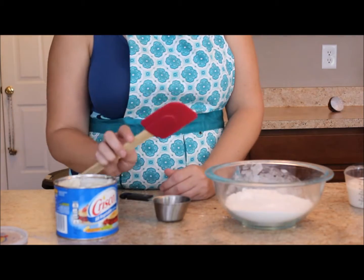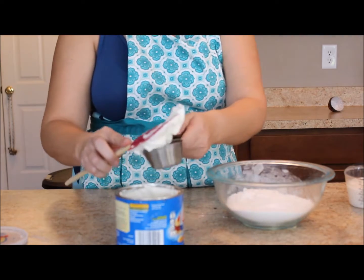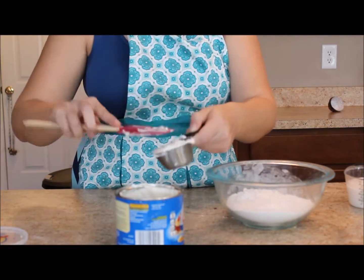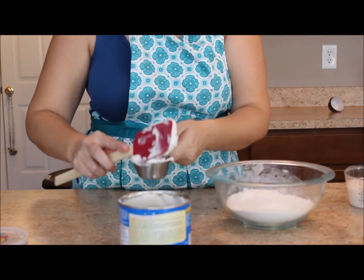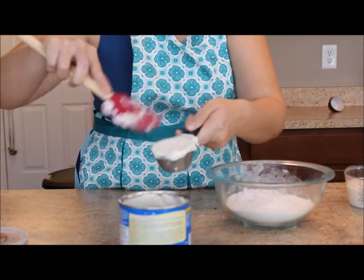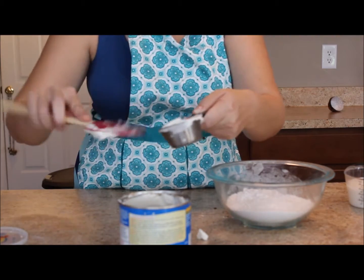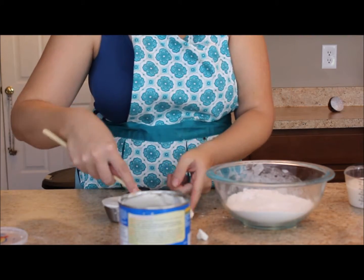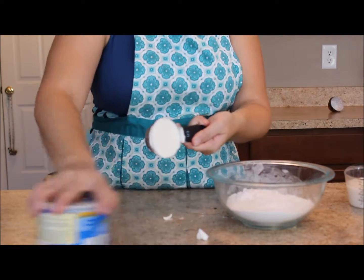My recommendation is to get out your rubber scraper and scoop a bunch of your shortening into your dry measuring cup. Shortening is a weird ingredient to measure — you have to actually pack it into your dry measuring cup. There's no real good way to level it off; you just pack it in and then use the side of your scraper to level it off once it's packed in. Then scoop any excess into the trash.